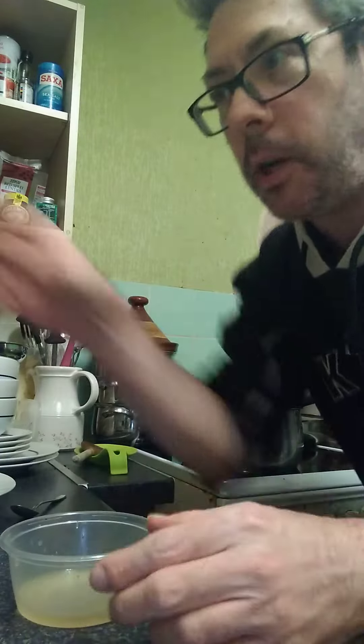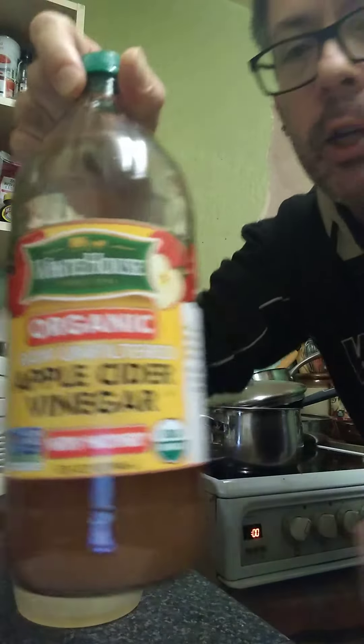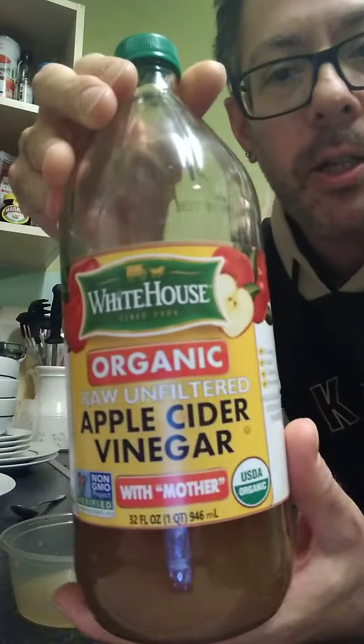So I thought chilli and lime would be quite nice. I've got some cider vinegar — it's got mother in it. It's called mother; it's the sediment and it's healthy apparently.